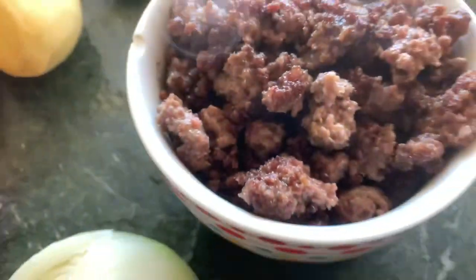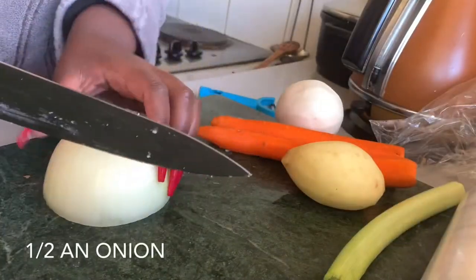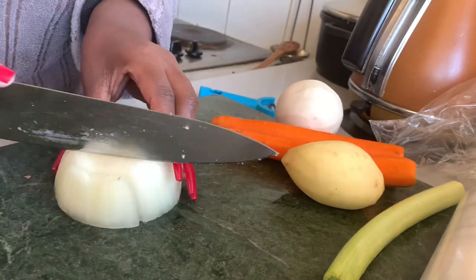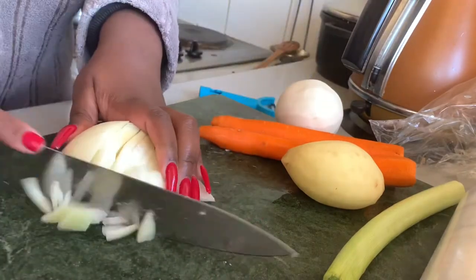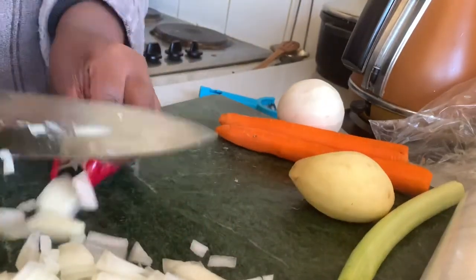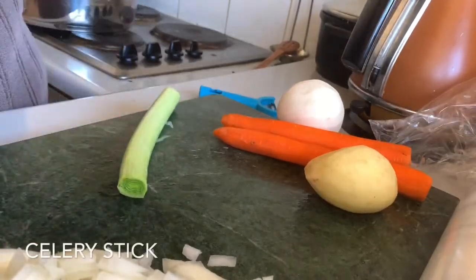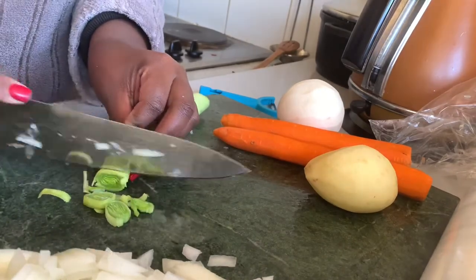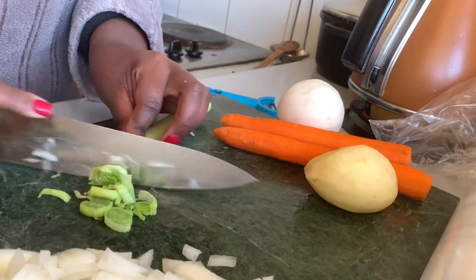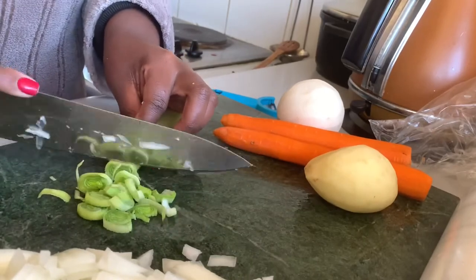So now as you can see I'm browning the meats, and once I'm done I'm going to take it out. Now I'm just chopping up my veggies — I have half an onion, a carrot, a celery stick, and a potato.